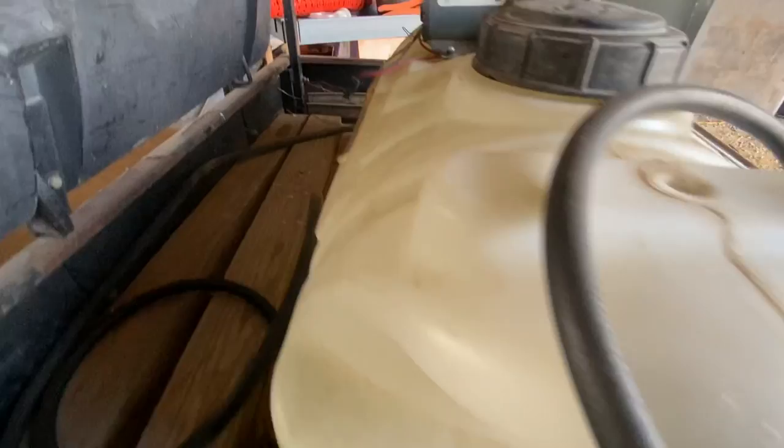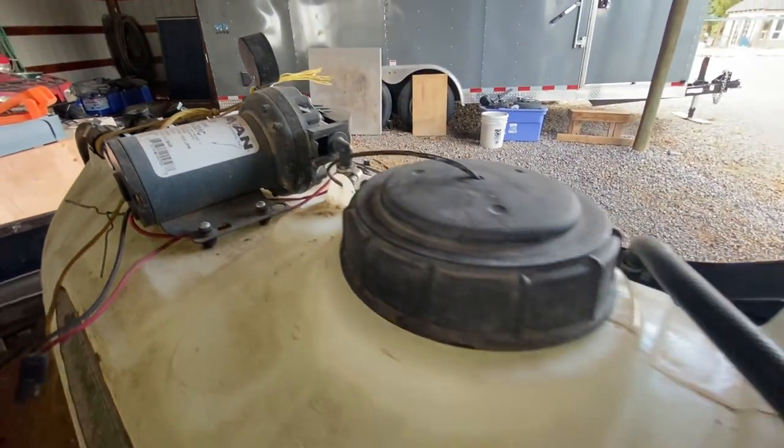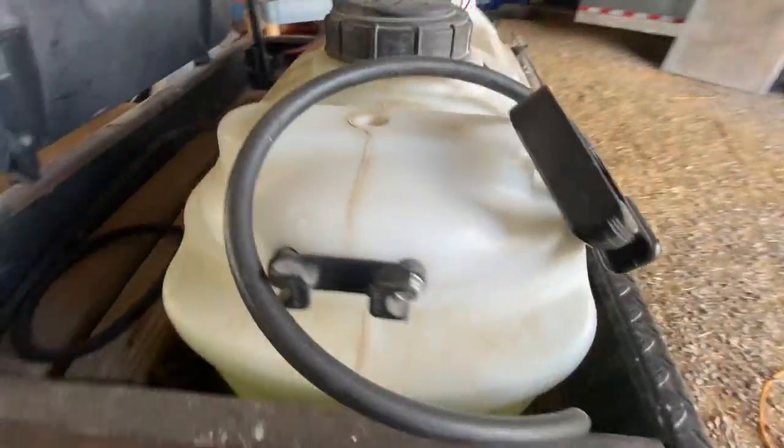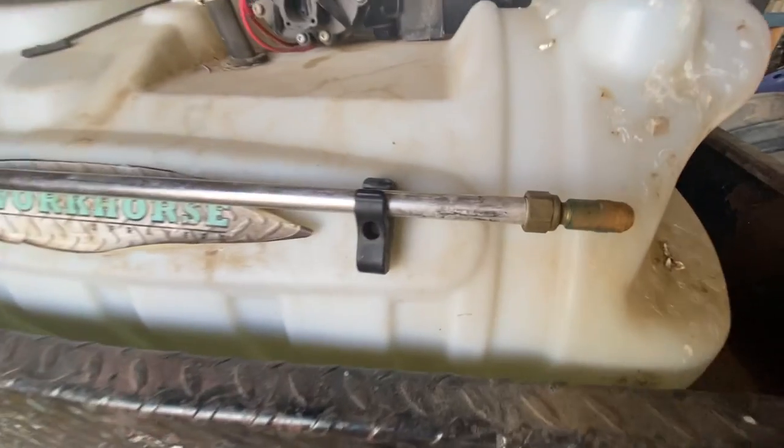The sprayer's compact size and well-thought-out design make it easy to mount on a golf cart or an ATV. It does have a wide spray pattern that allows you to cover a large area with each pass.